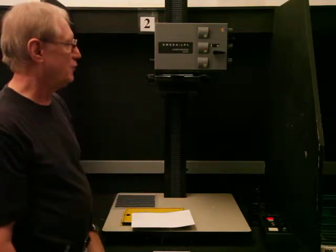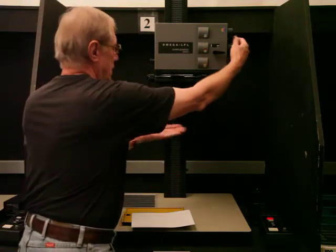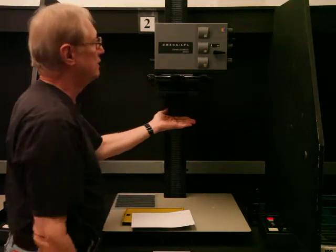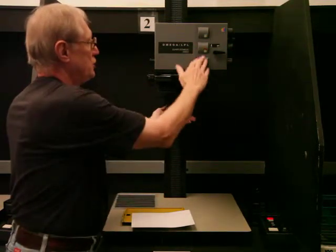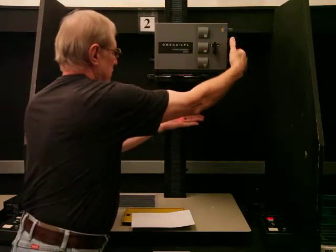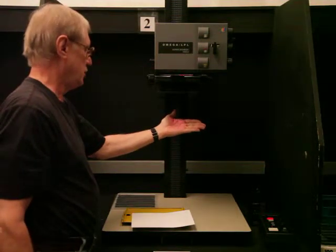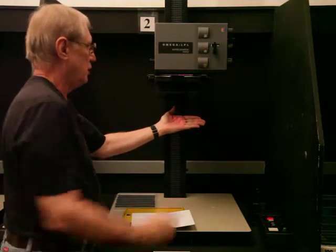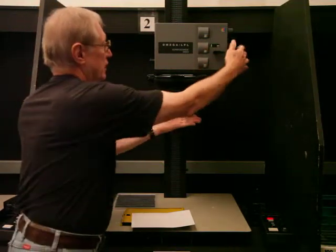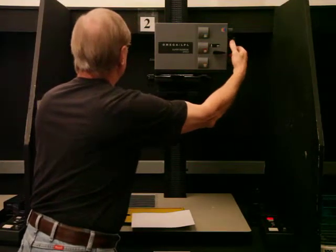Right now we're just going to start off without anything in the enlarger head. There's a little knob here that you can check to make sure it's on its brightest setting. Once you're using filters you need to pay attention to this because it allows the filters to show. Leave it like this for now and you'll be okay. I'm just going to zero this out again.